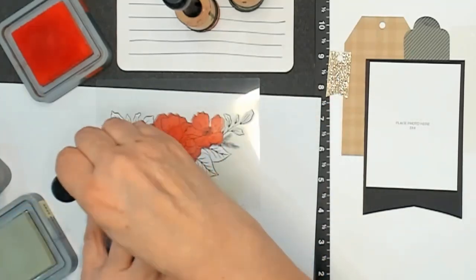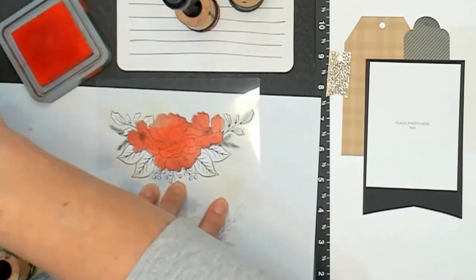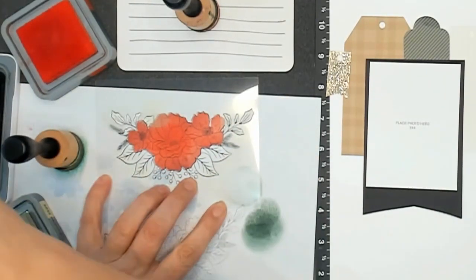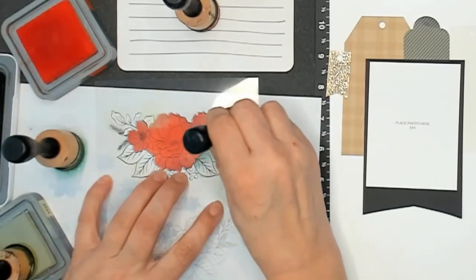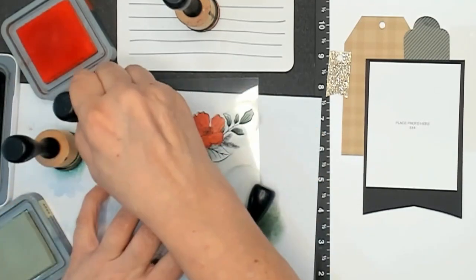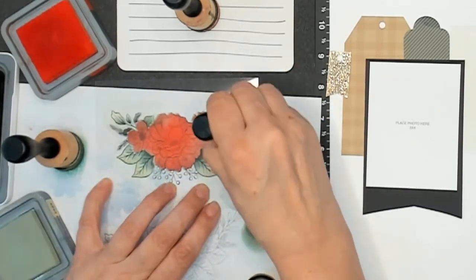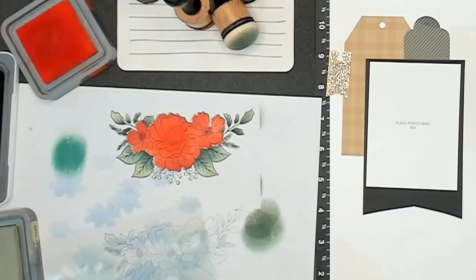I test out some colors for the leaves, going in with a little bit of Bundled Sage, then I try a dark green - I think it might be one of the pine ones - but it's not working. So I bring in the Close to My Heart Pine and Bundled Sage and I really love the colors for the leaves, I think they really work. Each one of these is an individual stencil: the flowers were one stencil, the leaves are a second one, and there's a third stencil that does the berries and the insides of the flowers.